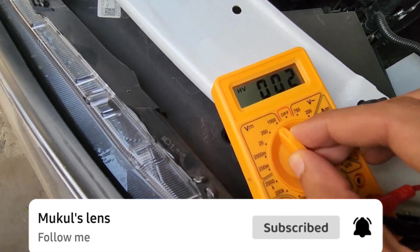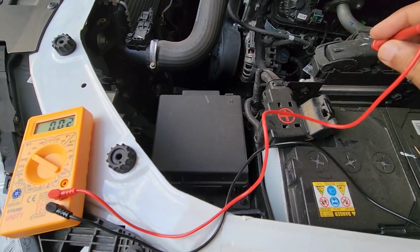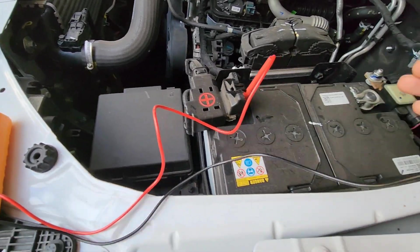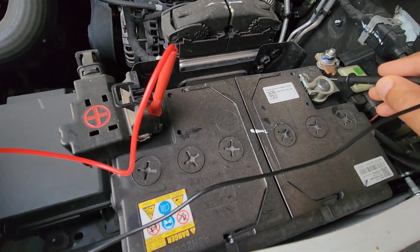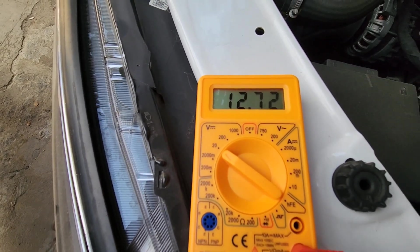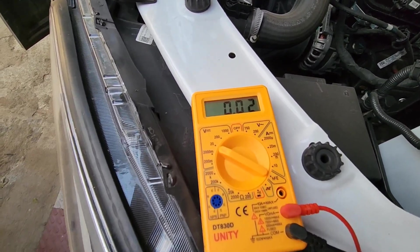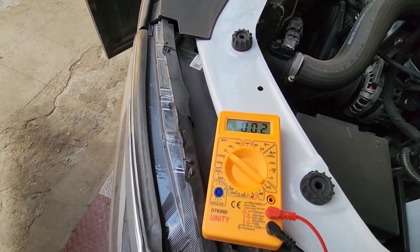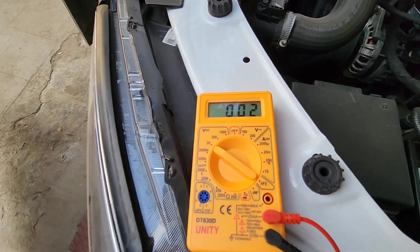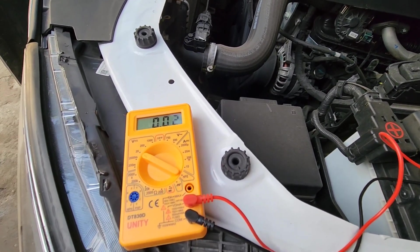We'll put it in the volts DC section on the 20 volt mark. We are going to take the red probe, which is for the positive, and hook it onto the positive terminal, and the black probe, which is for the negative, we are going to touch it on the negative terminal. The reading that comes up is 12.7. Anything below 12 is a sign of a discharged battery, and around 12.2 to 12.3 volts shows the battery is just 50% charged. Ideally it should be above 12.5 to 12.8 volts. As you can see, this battery is completely charged and will have no problem starting the car.